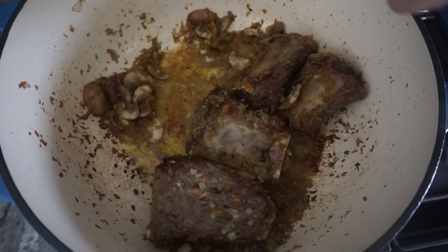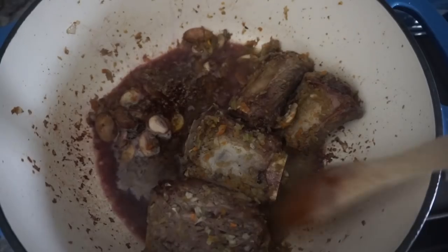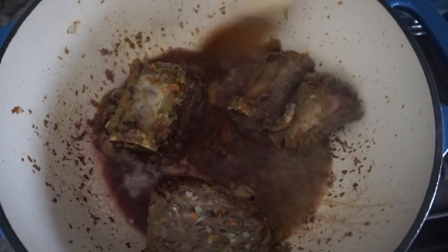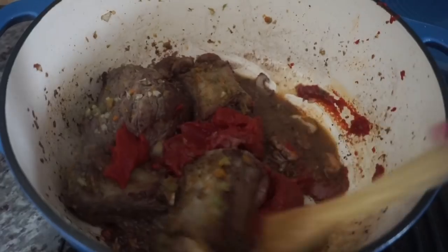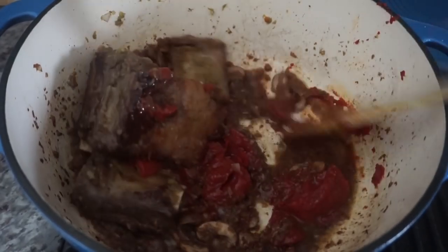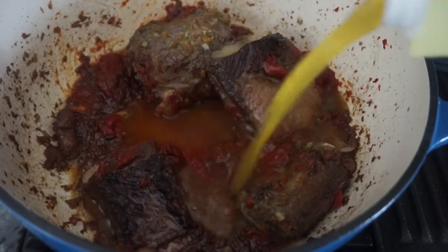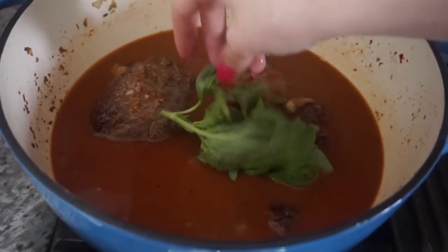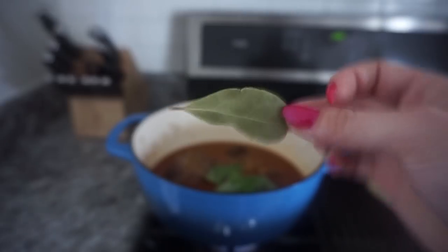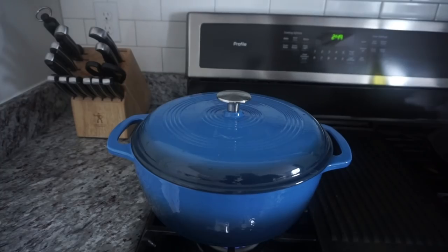I'm adding some red wine to the pan — it's going to deglaze it and cook off everything. Then add the beef stock. I'm going to put some basil in and one bay leaf, put the lid on, and let it cook for a couple of hours.